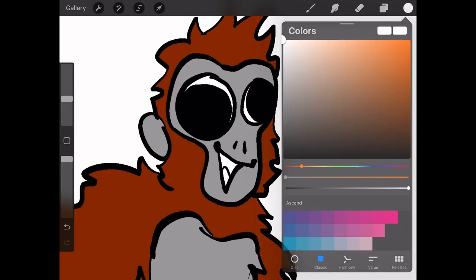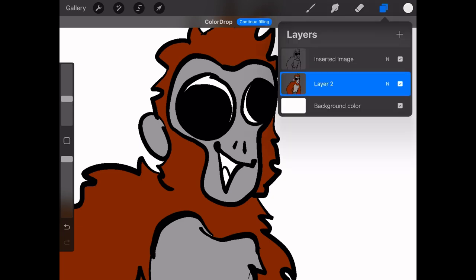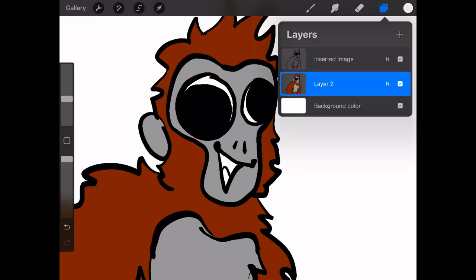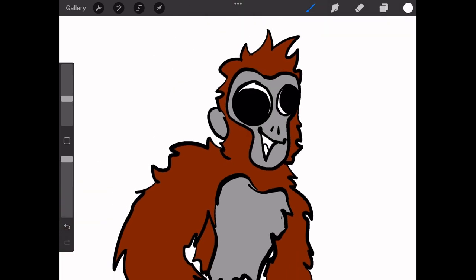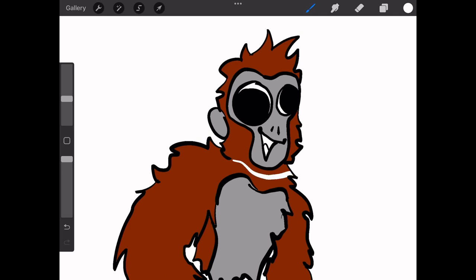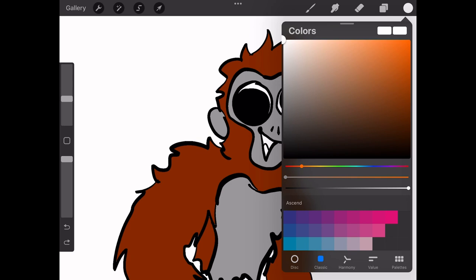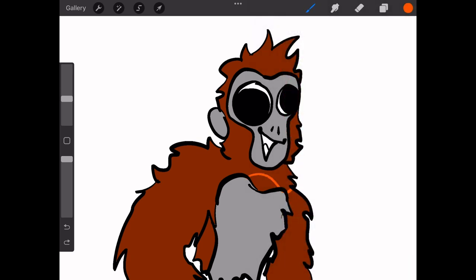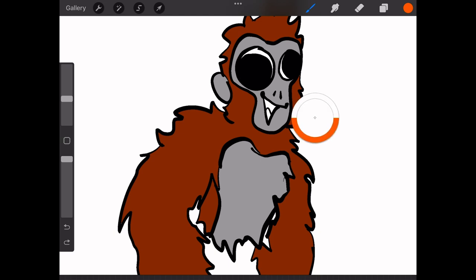I almost forgot — you're gonna want to paint bucket the blank areas with white, because of the next part we're gonna do. So you click on the picture itself on the layer, that'll show up, and you want to press alpha lock right there. What that will do is it means you can't color anywhere that there's not anything — look, I'll take a different color to show. See, it's not going on the white area, so it won't leak onto any other part of the picture.